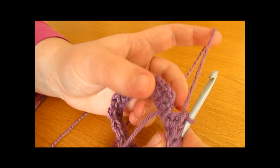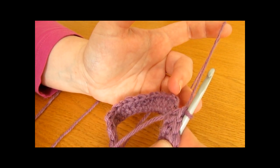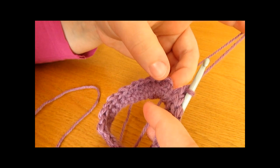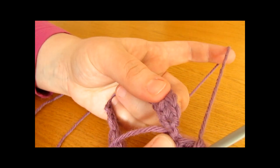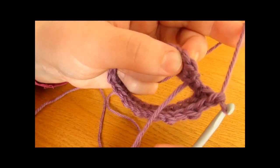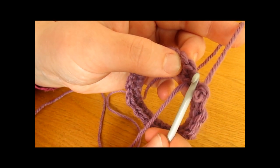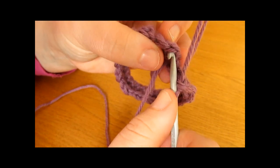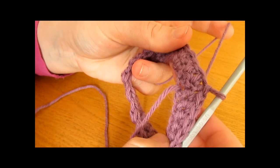I have just finished working that all the way around for round two — single crochet into one stitch and double crochet into the next. The last stitch worked should be a double crochet, as the first stitch was a single crochet. To finish off round two, work a slip stitch into the very first single crochet, not the chain one. Pull the yarn through and through again.